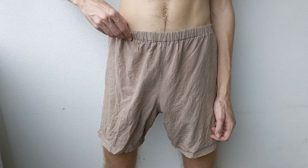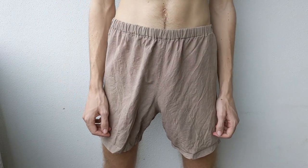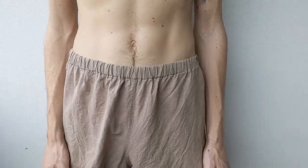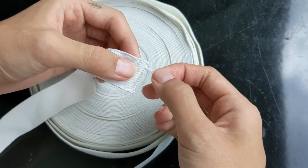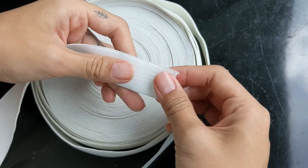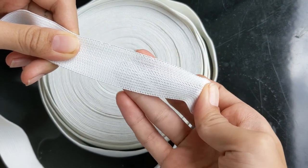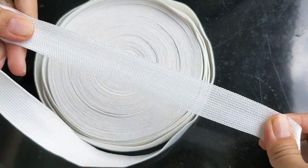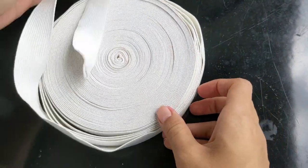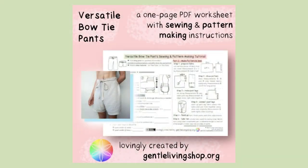We started making bowtie pants because the elastic bands in normal pants are often made with polyester and rubber. Polyester sheds microplastic into waterways during washing and it's hard to decompose, whereas the rubber ends up being not so long lasting. We wanted something better overall, so that's when we started making bowtie pants. They're super easy to make and repair and there is no plastic involved.